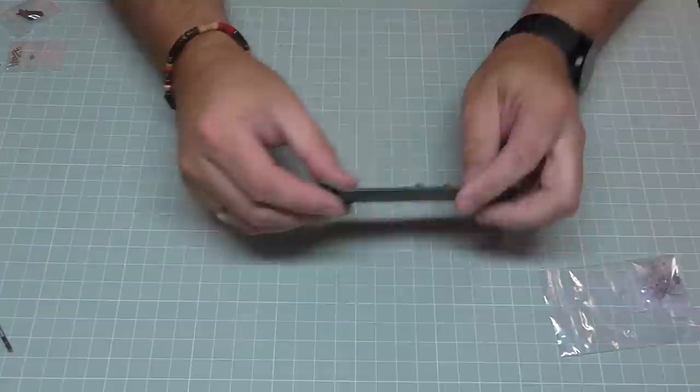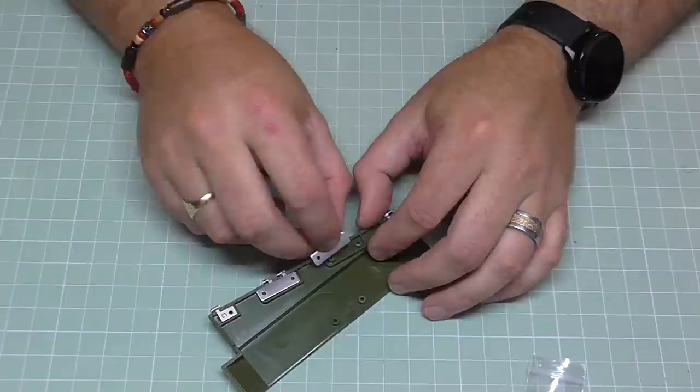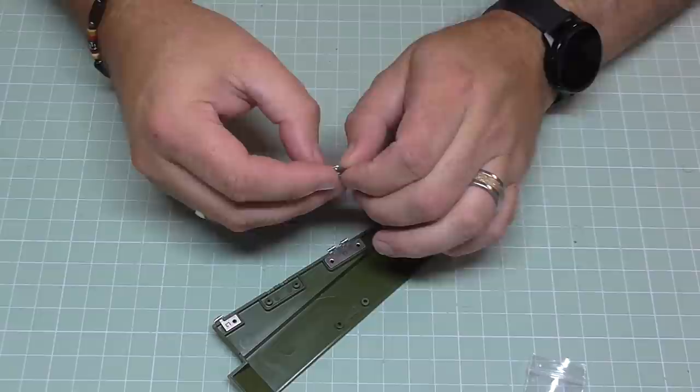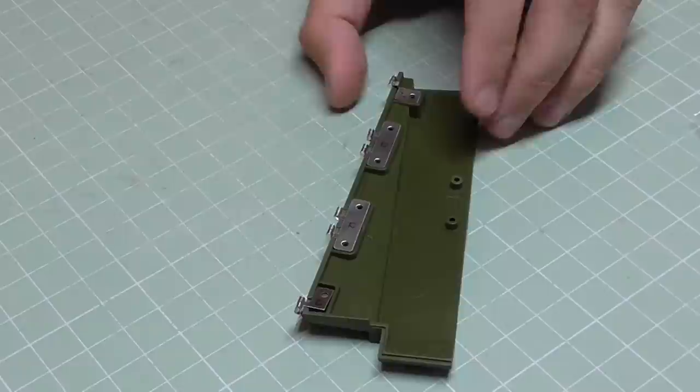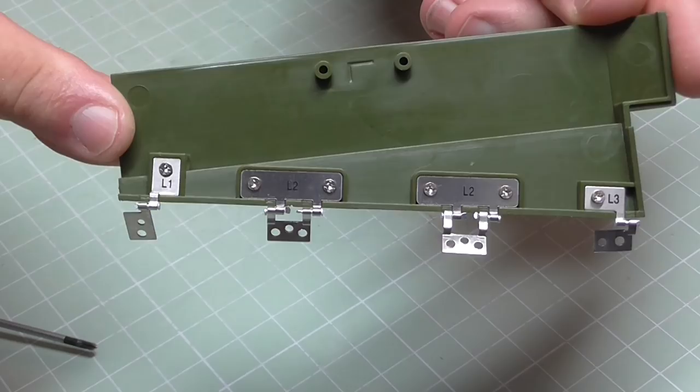We've got quite a few hinges to put into this panel, so I'll get them all out. When you put them in, you want the numbers to be facing upwards. As you can see on the close-up — L1, L2, L2, and L3. We're going to be putting these in with OP screws, and there we go, as if by magic they're all in and they should look like that.